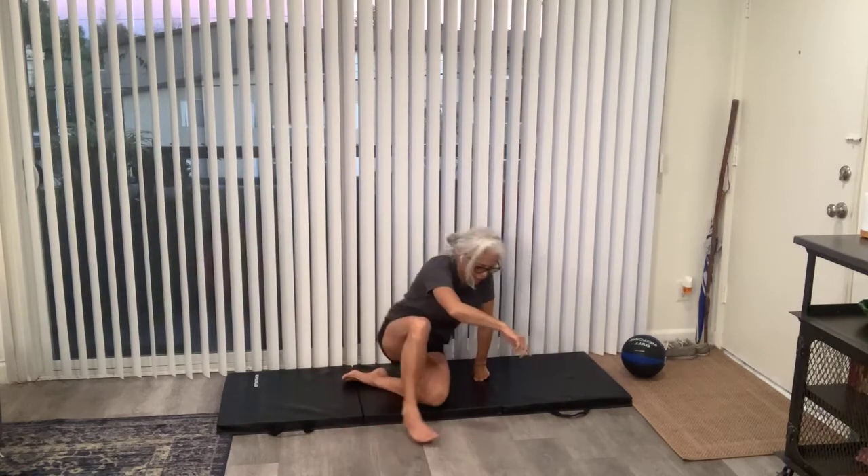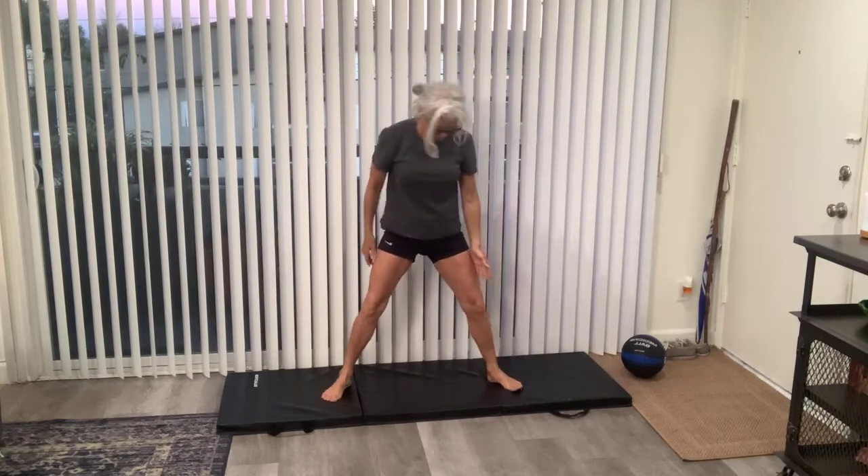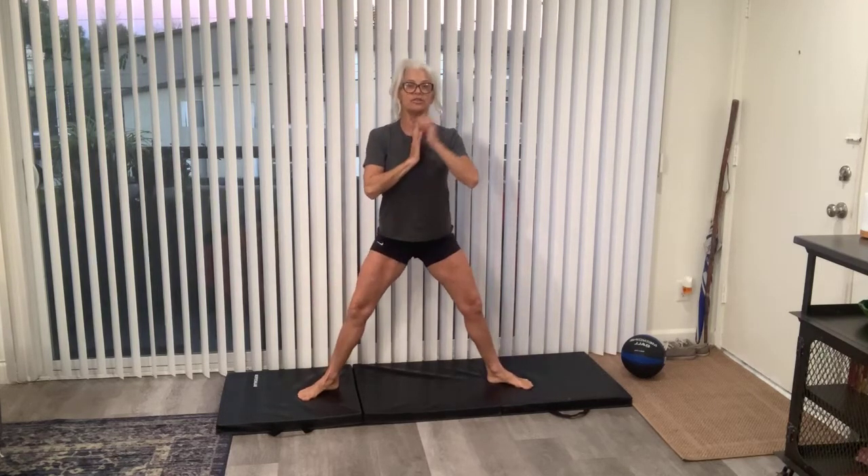We're going into that sumo squat calf raise. Stand up really strong. Feet at a 45-degree angle, legs outside the hip line, standing tall. We are not bending forward with the sumo squat — we're staying straight up and down. Sumo squat, heel raise, and back up and squeeze those inner thighs. Notice that my knees never straighten up — I don't like you to hyperextend anything. When you squeeze with your knees bent, it's completely firing that inner thigh and your glutes.